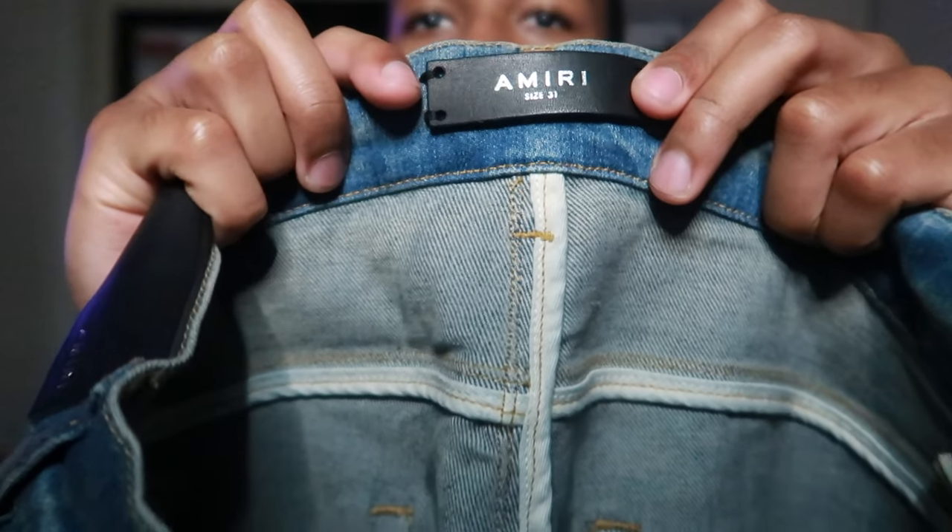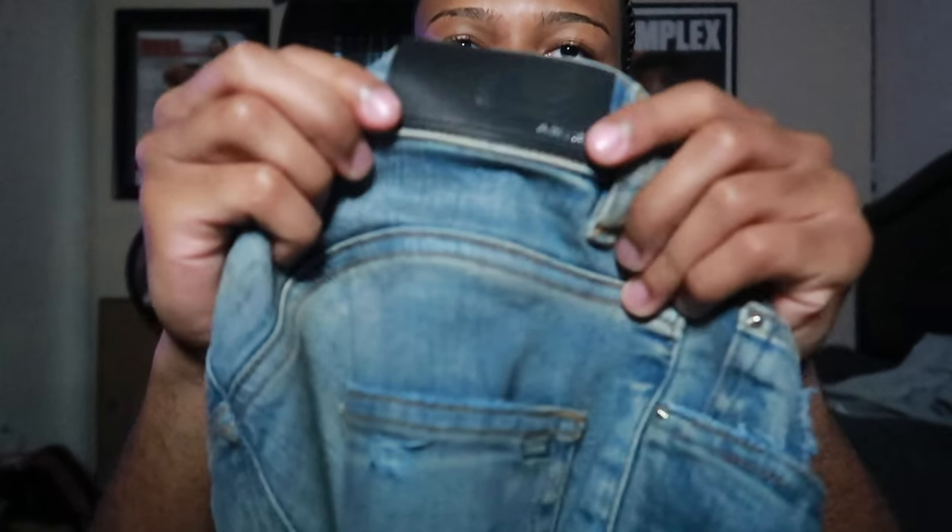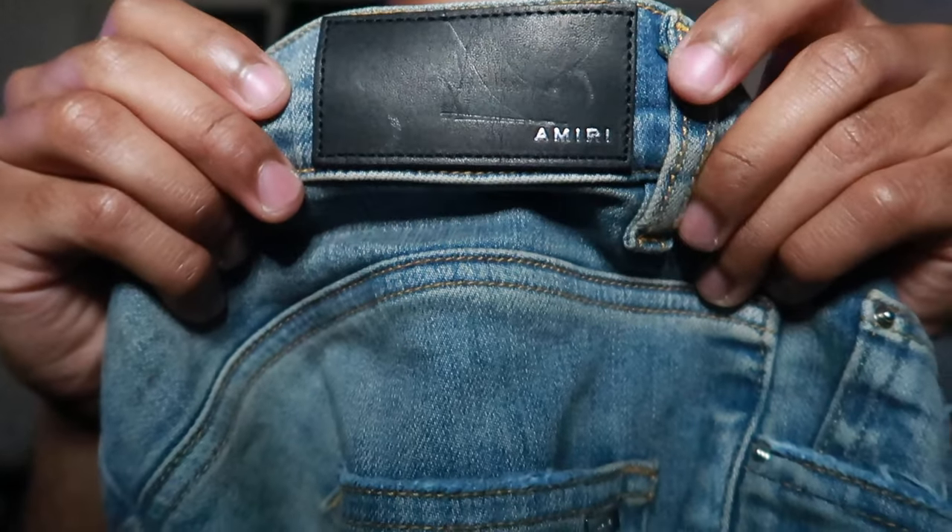Let me show y'all the Micah Miri tag so y'all can see my stuff is authentic. You can see the stitching logo, Micah Miri, and the back of the Micah Miri tag. These also come with fly buttons — I don't know if they come with fly buttons for all sizes, but for my size which is a 30/31 they come with fly buttons. I guess it's for the smaller waist so it can actually fit really good.